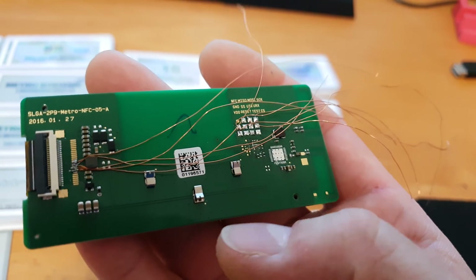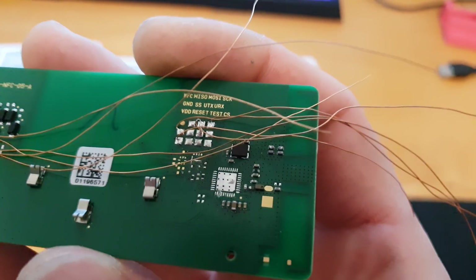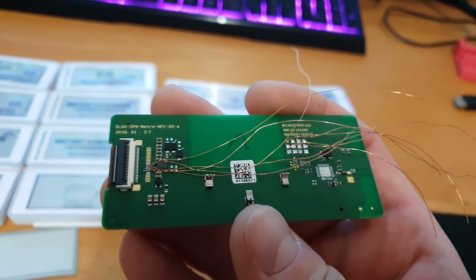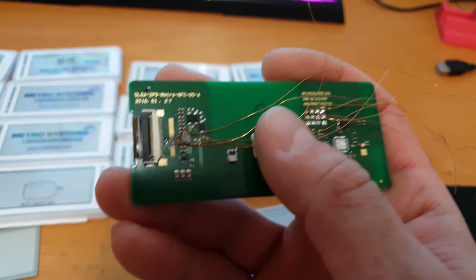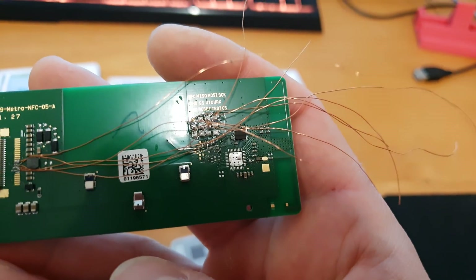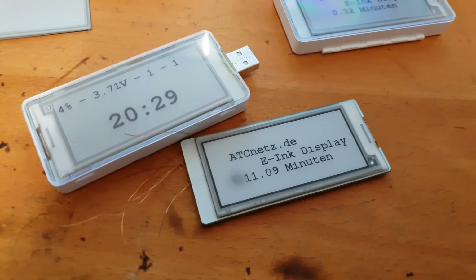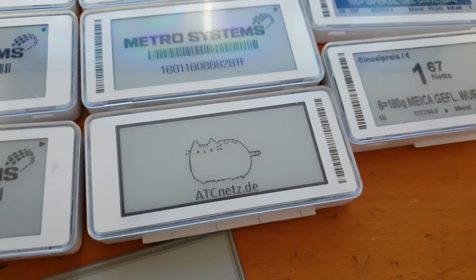I had to remove the original Samsung chip because there is no documentation about it. Then I connected the SPI bus to the e-ink display and got it working, as you can see here.